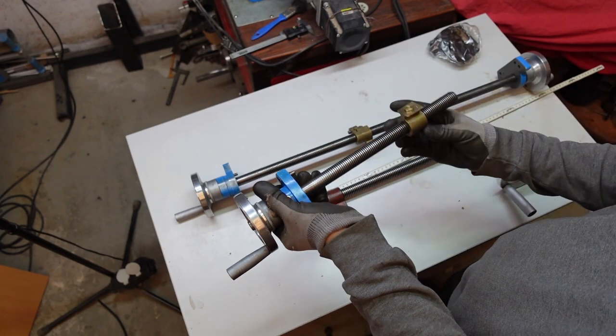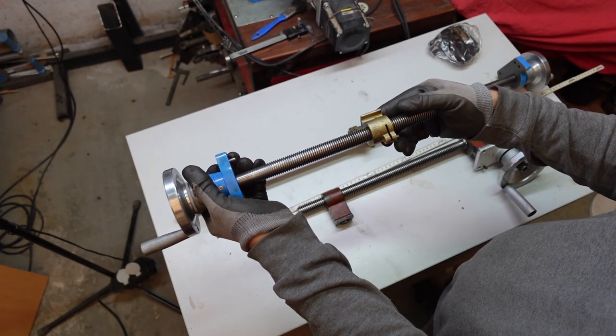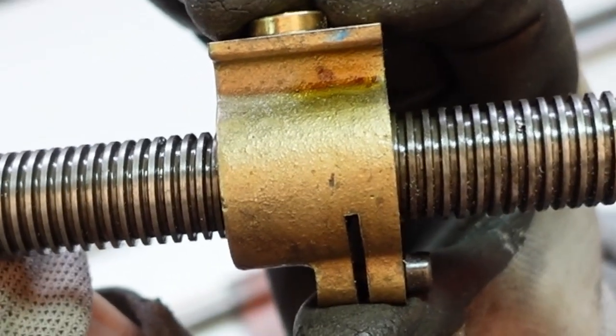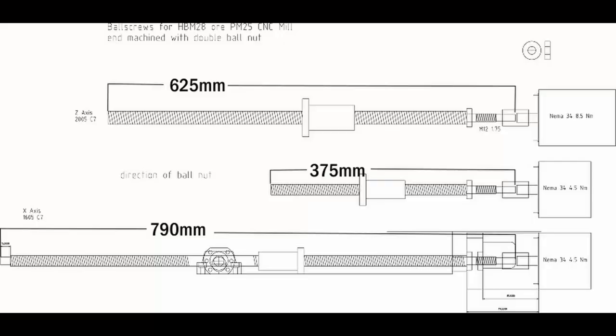Unfortunately these spindles are not very useful for a CNC conversion. The problem is that they have too much backlash. Here you can see that the nut is moving back and forth on the spindle, but you can solve this problem by using ball nut screws.